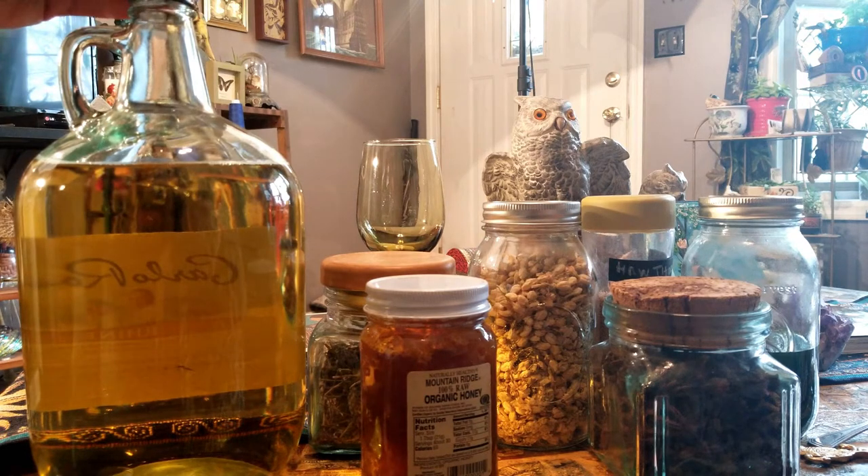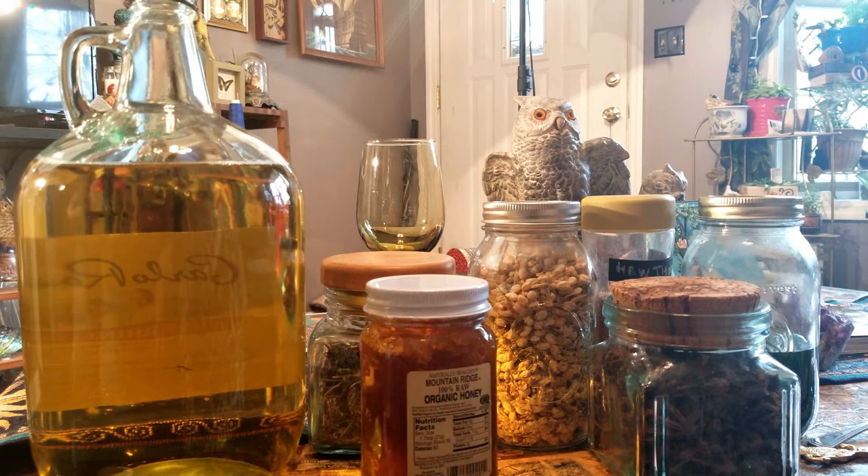There goes some lemon balm, which has a nice herby, lemony taste to it — of course, it is called lemon balm. A little spicy maybe. So we're just throwing some of that in there. We definitely want to grow some of this again this year. Mine's trying to come back just a little bit.